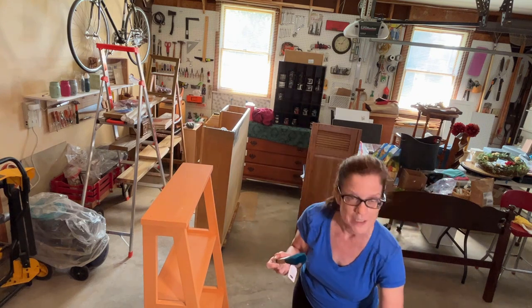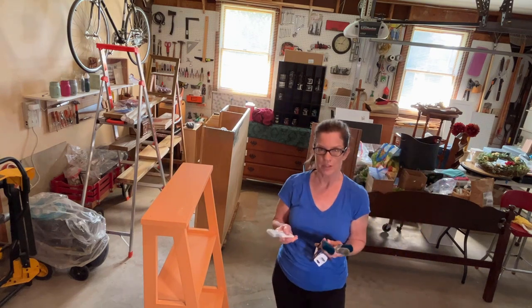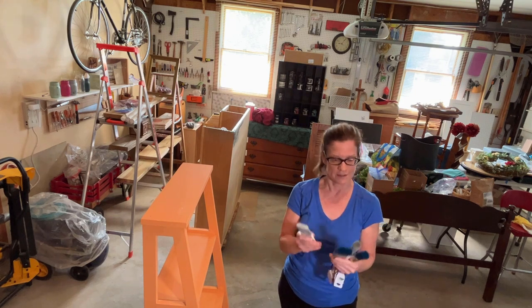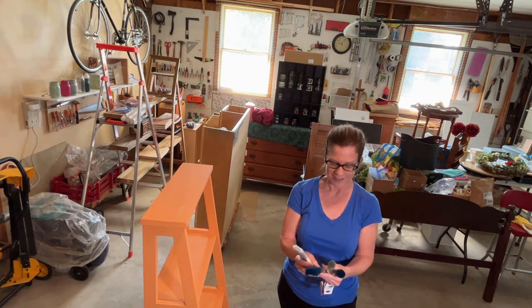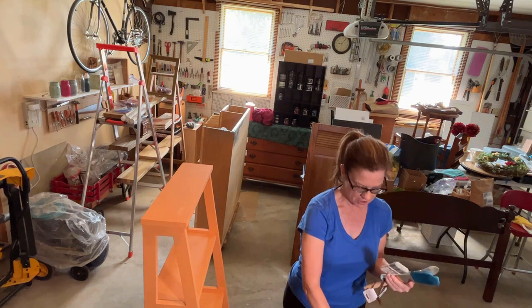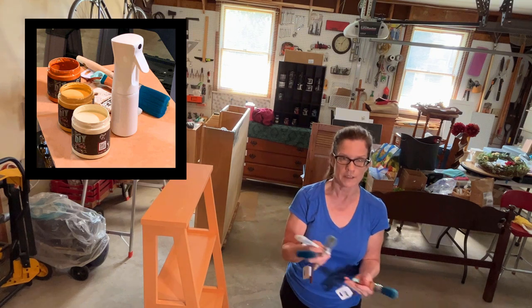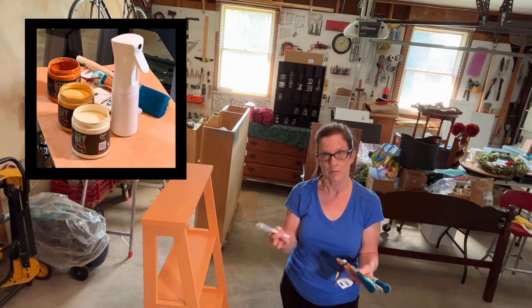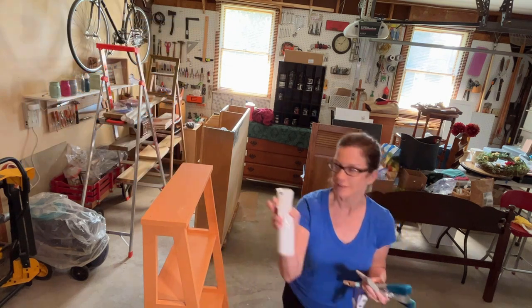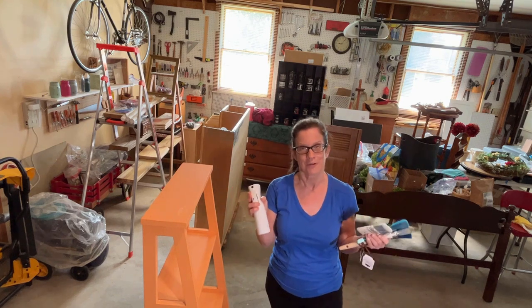I have four brushes because after watching Debbie's video on paint blending, she recommended that we have four brushes. So I have four synthetic quality brushes. We're going to have one brush for each color — that's three — and then we're going to have one neutral brush for blending. So lots of new stuff going on. We have our mister bottle and we're just going to try it out and see how this paint blending trick works.